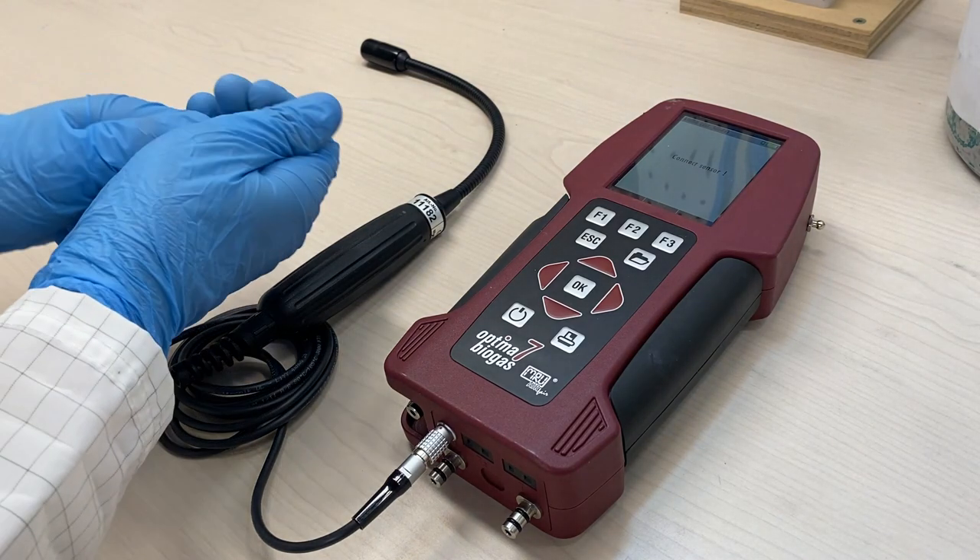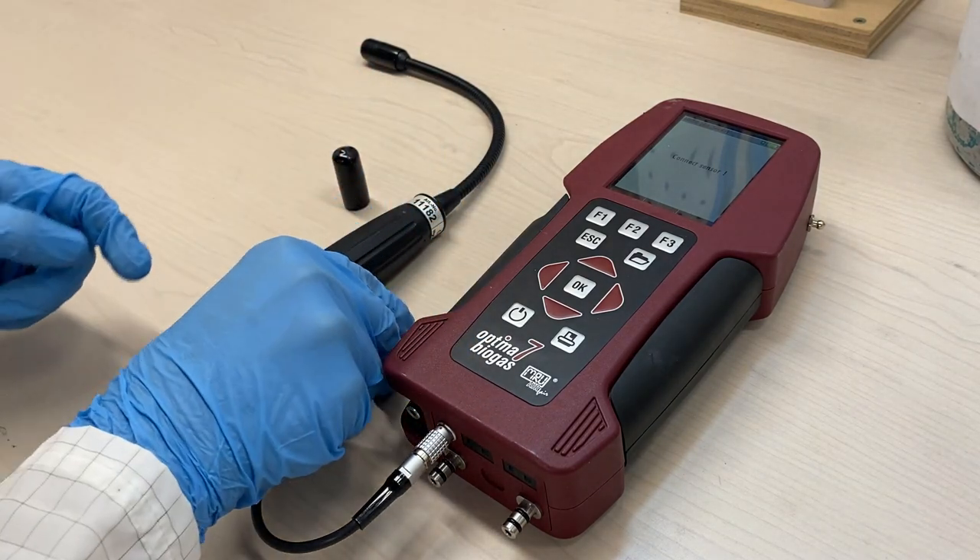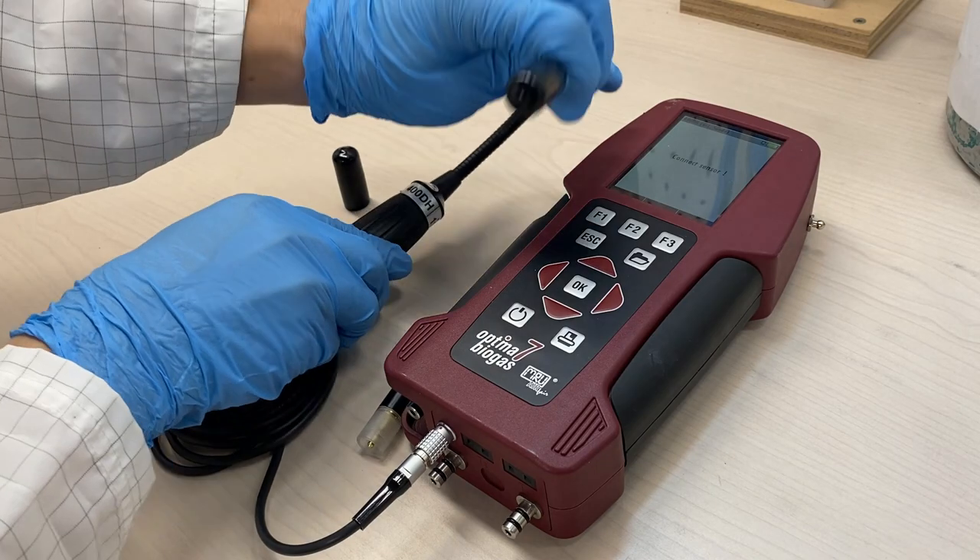Remove the protective cap from the sensor and attach the jack end of the sensor onto the probe.